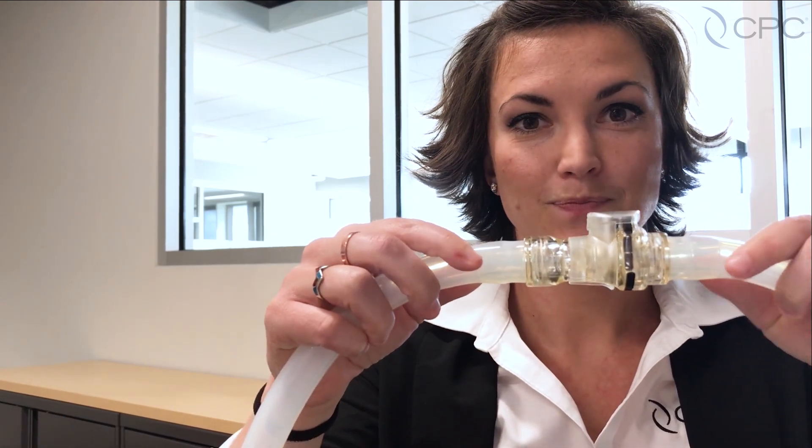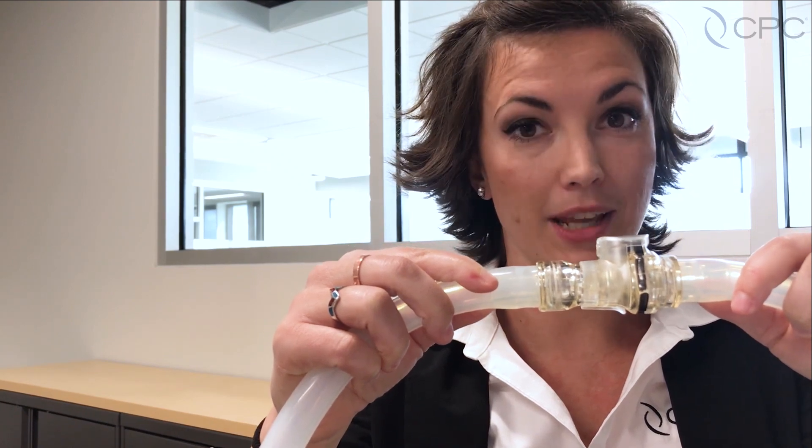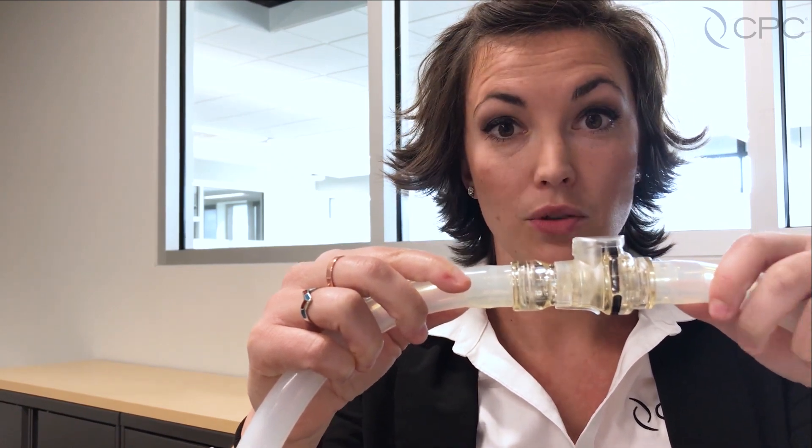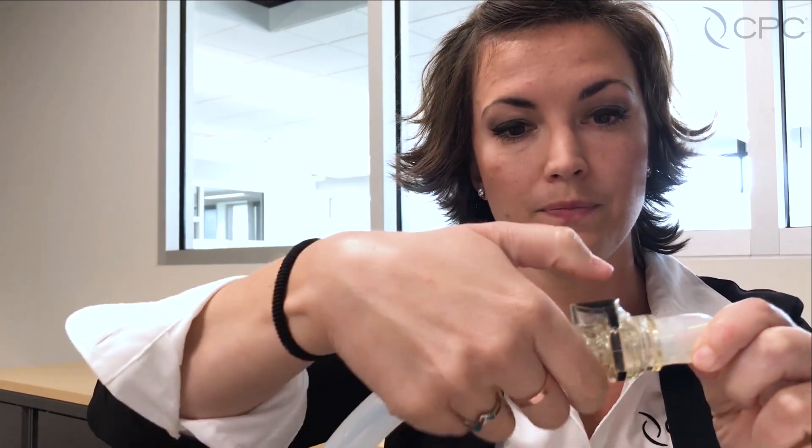It would be easier for me to just show you. Here we have the HFC Disconnect. So when you've completed your fluid transfer and you're ready to make your sterile disconnection, you will simply remove the protective thumb latch cover, press the thumb latch, and make the disconnection. It's as simple as that.